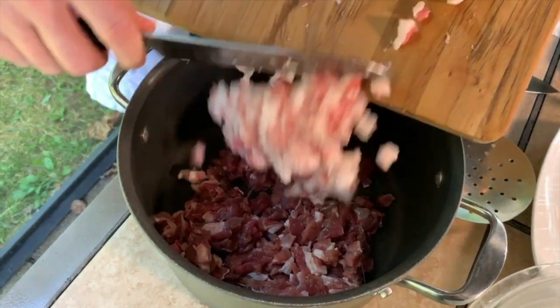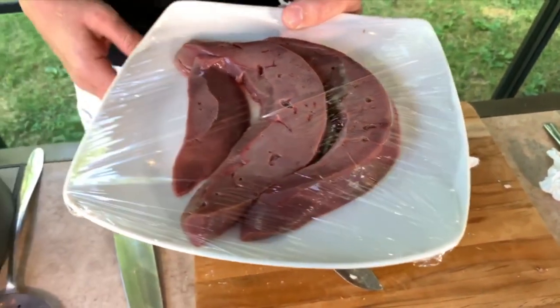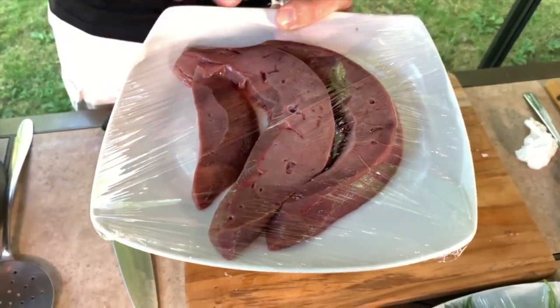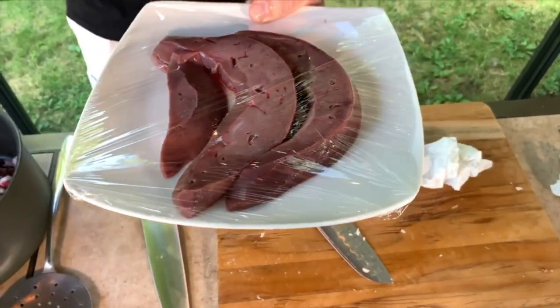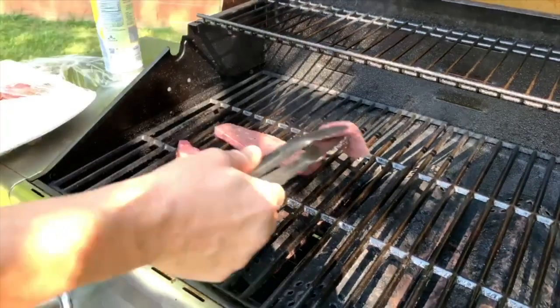I'm done with the lamb fat, so we'll add it to the lamb. Now I have to chop the liver, but first we're going to put it on the barbecue grill for a little bit to take all the blood out, and then cube it into small pieces and add it to the lamb and the fat.